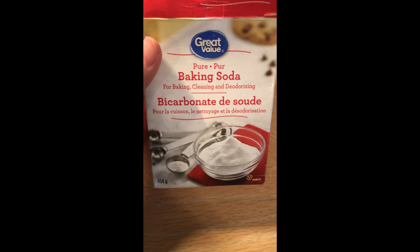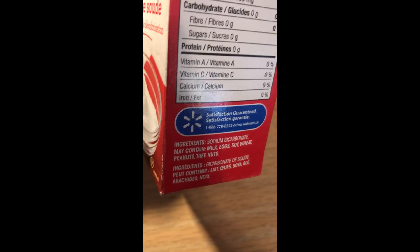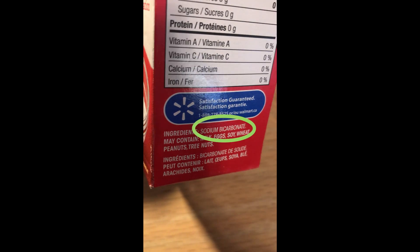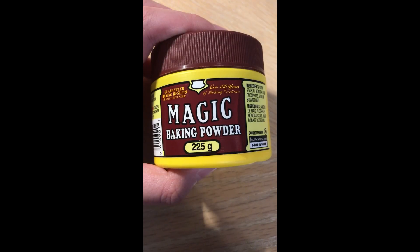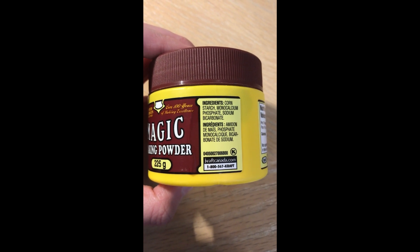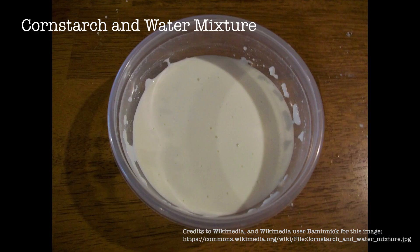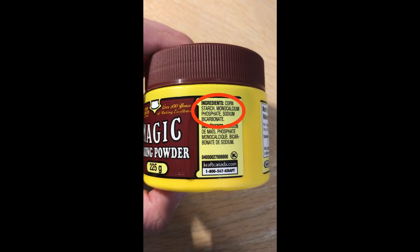For the pure baking soda pack, we see that it only has one ingredient, which is sodium bicarbonate — understandable because it's pure, and when something is pure, you expect only one substance inside of it. Now let's check the label for the magic baking powder, which is the baking powder used in bakeries. If we look at the ingredient section, we see that in addition to sodium bicarbonate, we also see cornstarch, which when mixed with water produces a mushy substance, and we also see monocalcium phosphate.